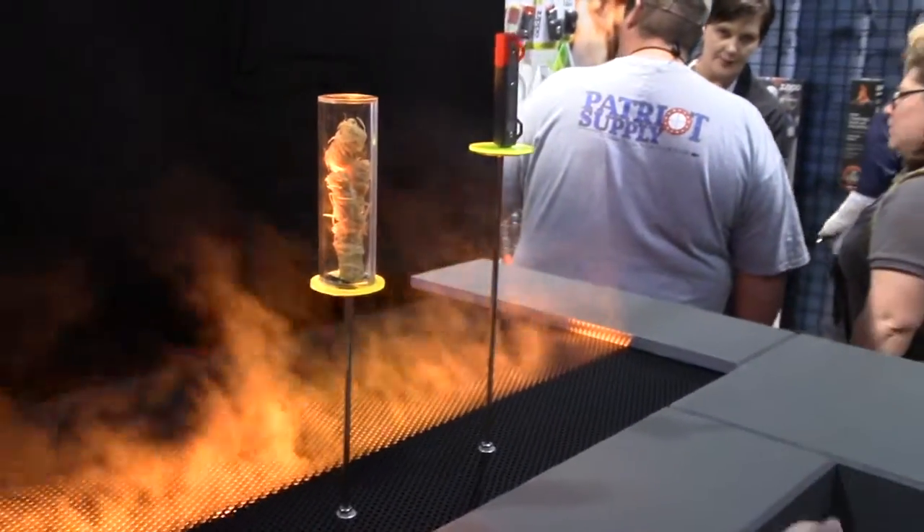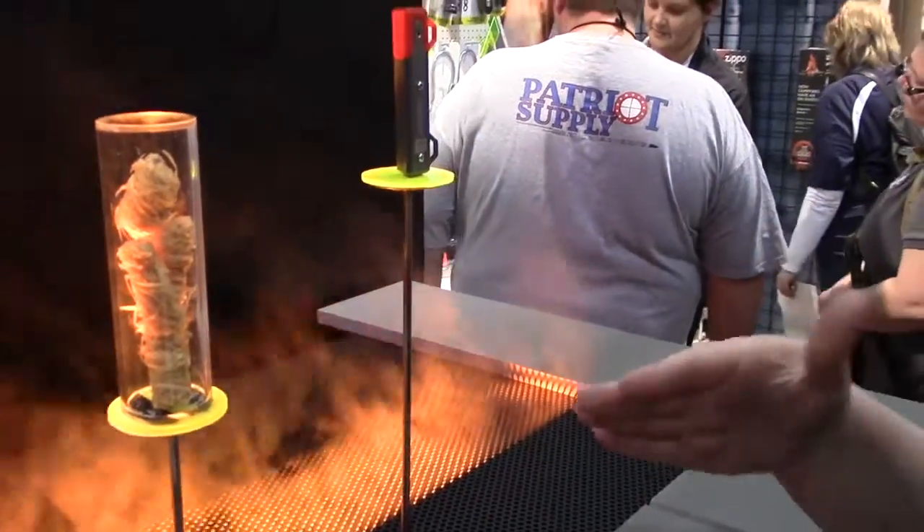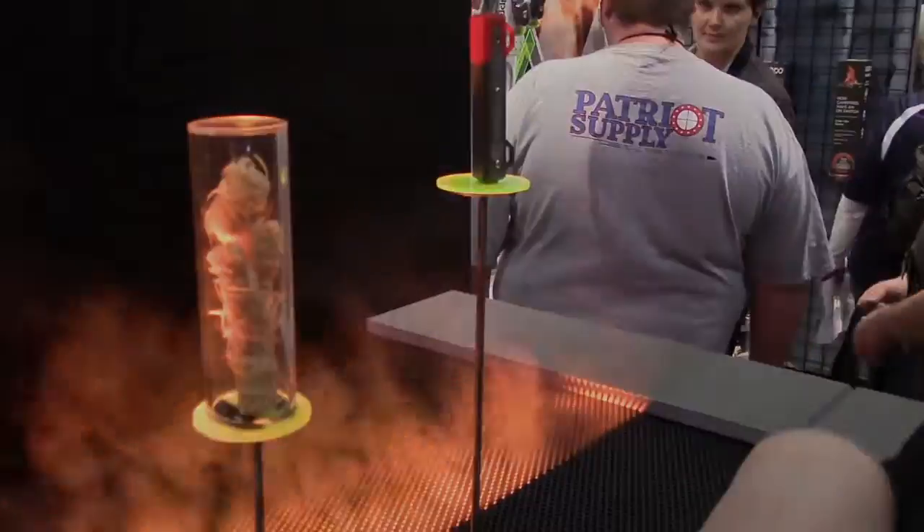I'm Amanda from Zippo, and I'm going to take you through our new fire starting line. Zippo's heritage is fire, the flame, so we're going to help people master the flame with these new products.